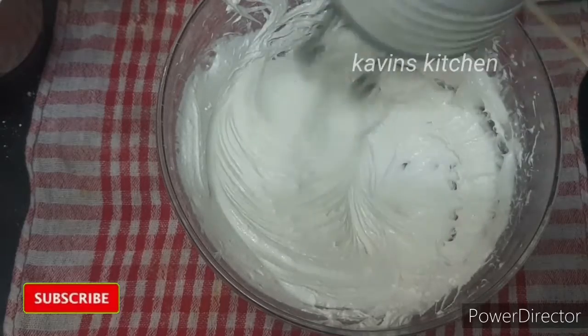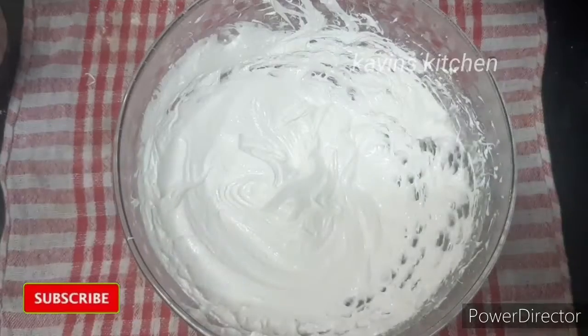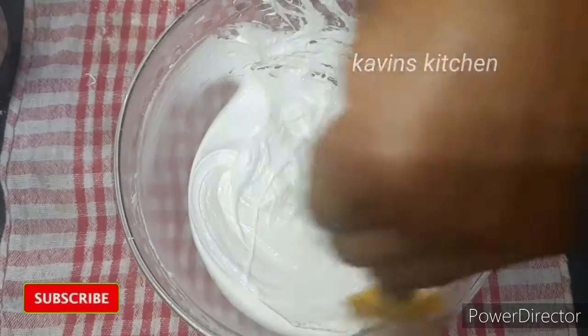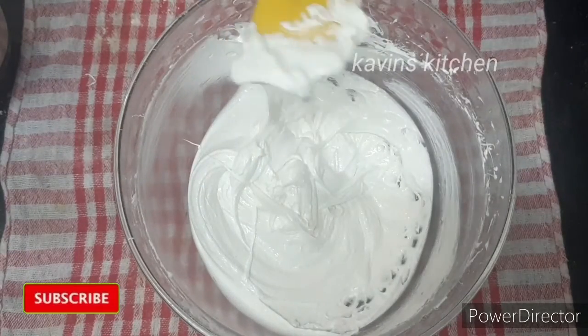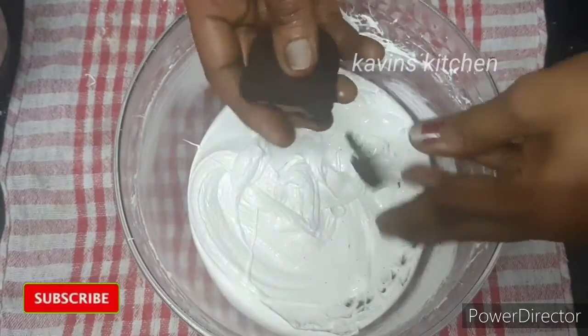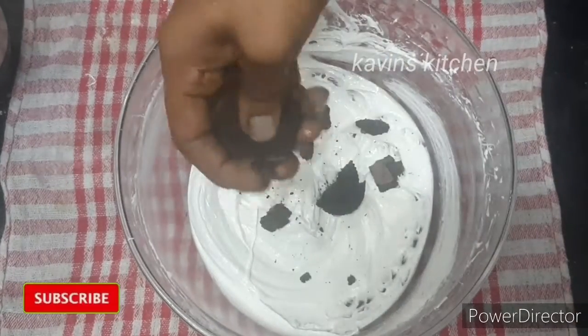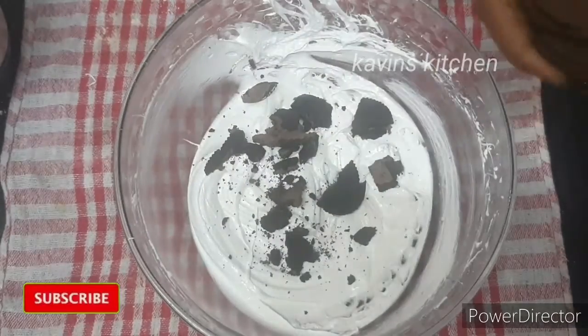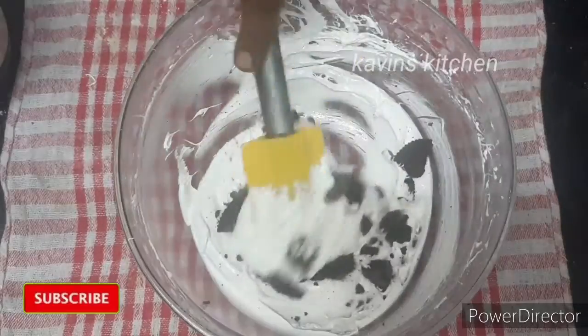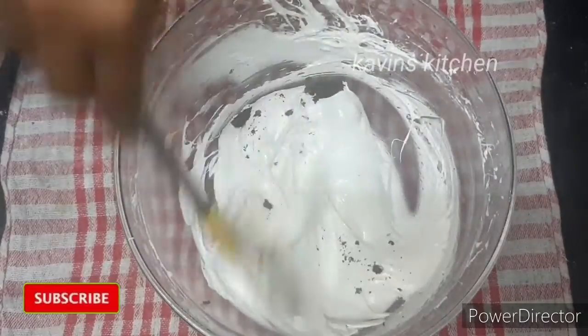If you want to add any flavor, you can add pineapple flavor. You can also add a little bit of crushed biscuit or any treat biscuit for texture. Let's mix a little bit of whipped cream together. We are ready.